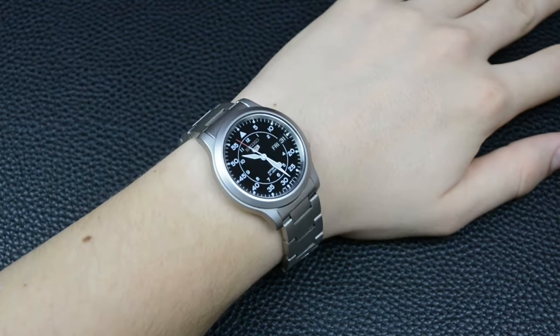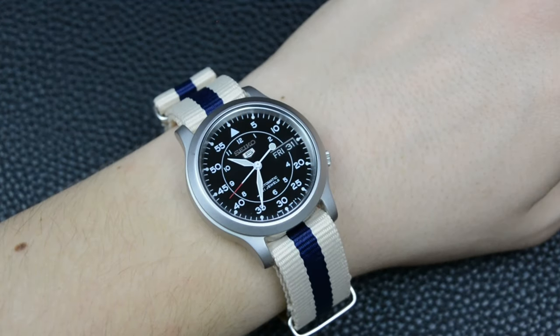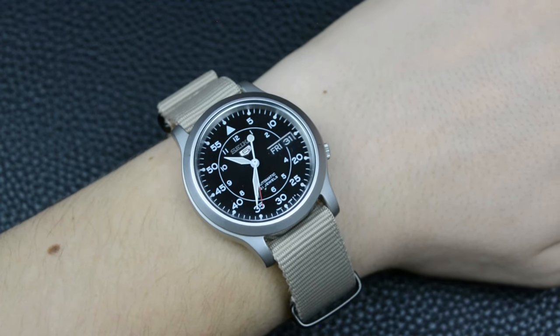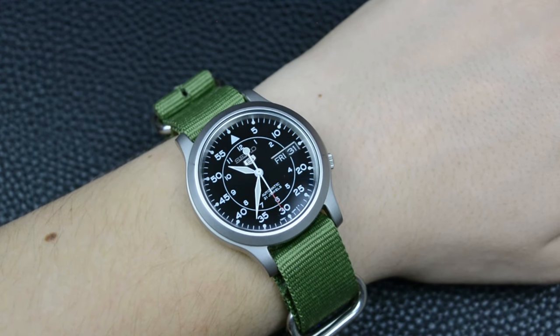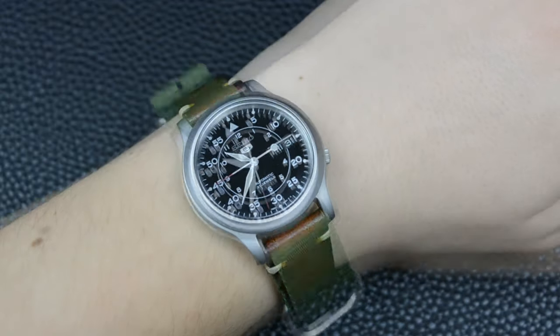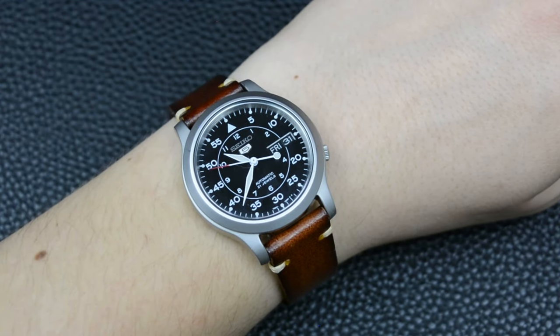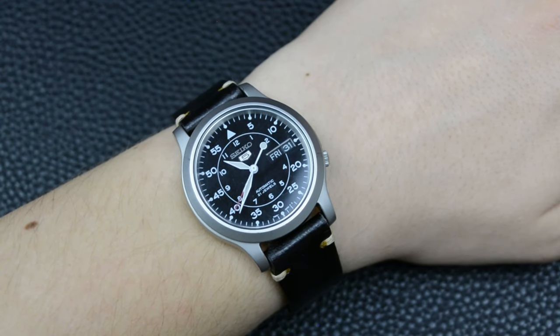Military watches usually come with canvas or nylon straps — these materials are durable and comfortable, suitable for various outdoor activities. For the past three years I've been wearing this watch during my weekends and during any outdoor activities such as mountain hiking, cycling, mountain biking, and once in a water park, even though the watch has just a decent water resistance rating of typically around 30 meters and is not intended for serious water activities.